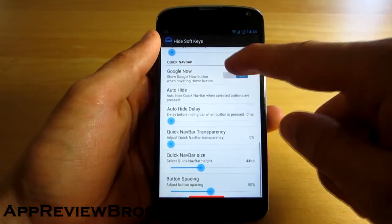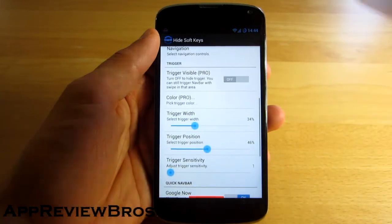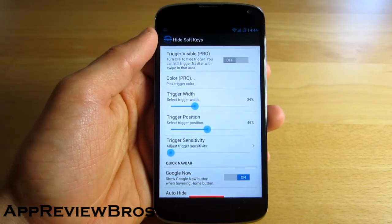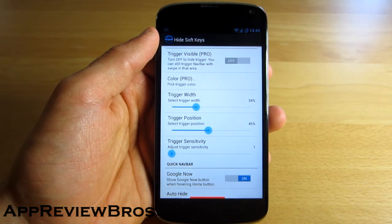There are other options too, and the most useful setting that I find is the visibility. However, unfortunately, it's available only to the Pro users. But hey, that's a great way to support the developer.